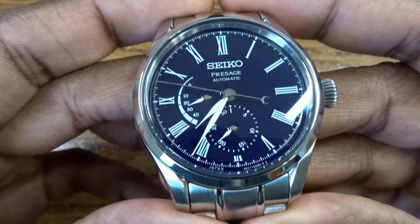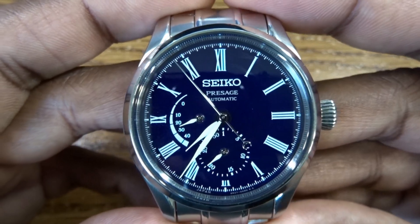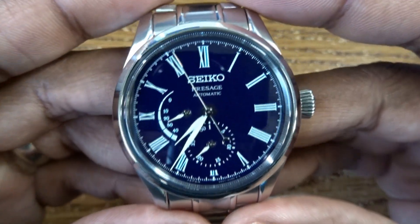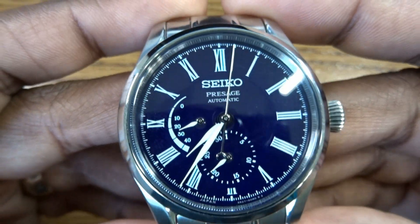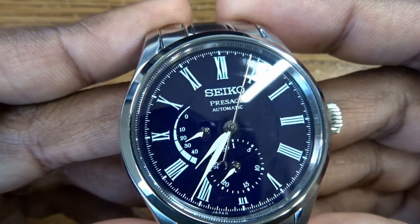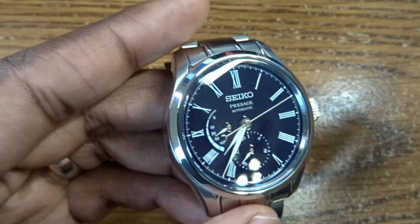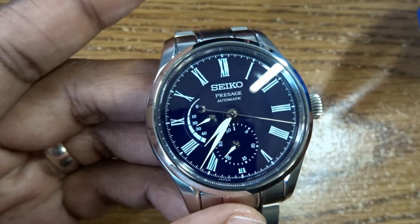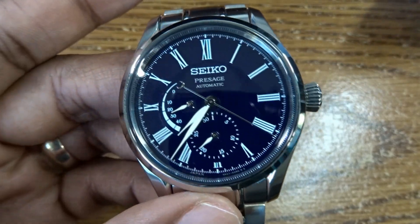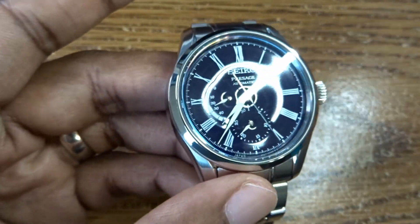This watch was announced at Baselworld 2019 and released sometime in May to June of 2019. It is a very interesting watch. It's got that amazing fired enamel dial that's been handmade, which is a huge draw of this watch — it's hand-crafted, at least the dial is.